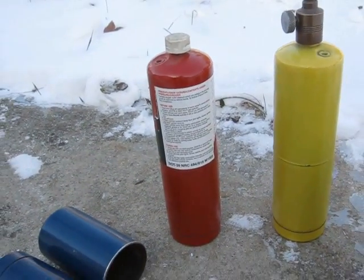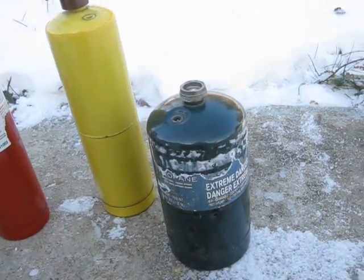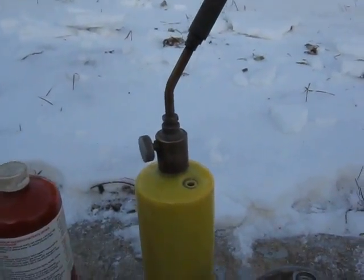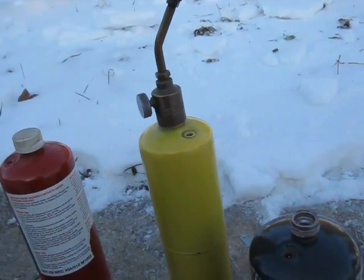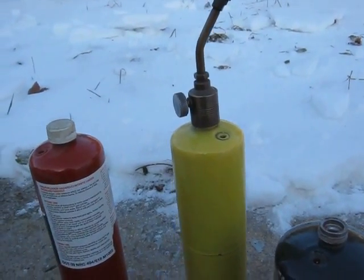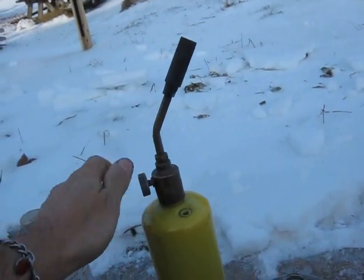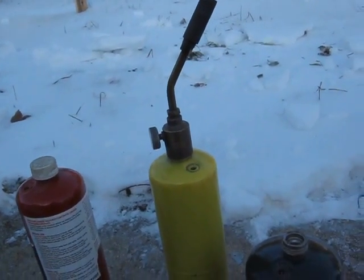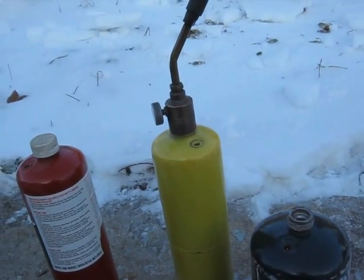So the first thing of course here is safety. You can see here I have a blow torch attached to the tank. After you're done using the tank for whatever, take an empty tank — no point in bleeding part of a tank down. Attach your torch to it, open the valve up, it'll do a little hissing maybe, but then just leave it for like a week somewhere outside — a safe area to bleed propane into.